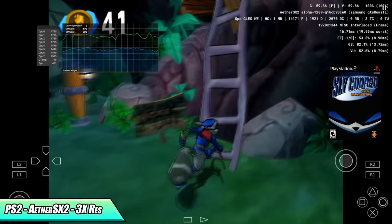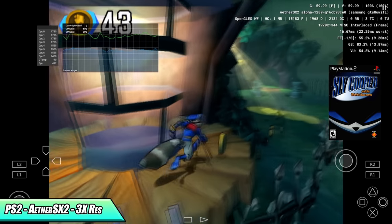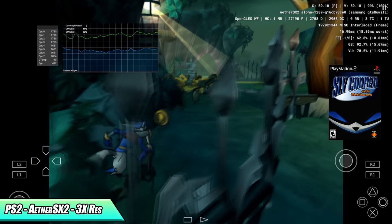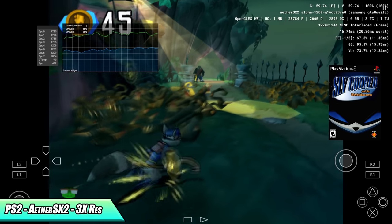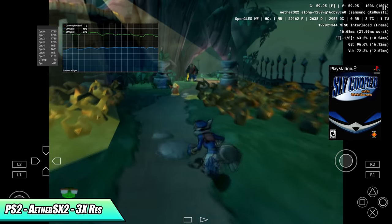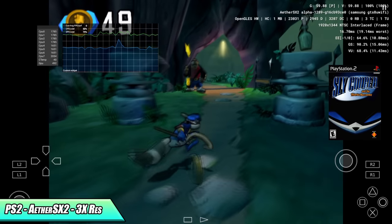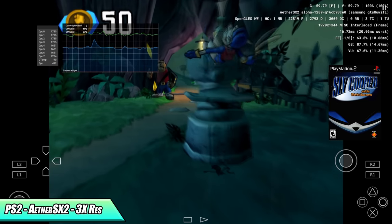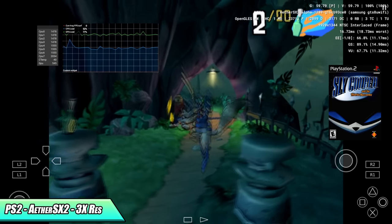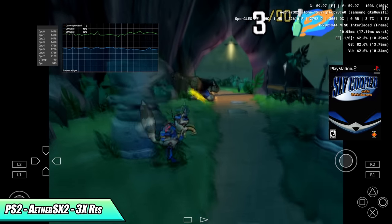Now moving over to PS2 using EtherSX2 — here's Sly Cooper at 3x resolution. I'm in safe mode with no extra hacks enabled, and it's working really well. There are still games that will struggle, which comes down to emulator optimizations, but at 3x using OpenGL — just like with the Dolphin emulator — I've been getting much better performance with OpenGL.